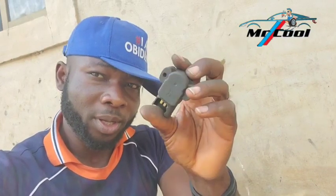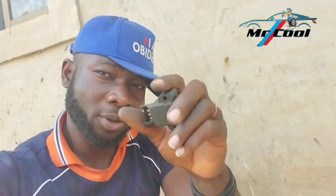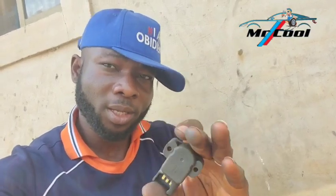I hope this solved your problem. Subscribe and turn on notifications before asking me any personalized question. I remain Dr. Cool Auto Fix — I'll catch you on the next one. Bye for now.